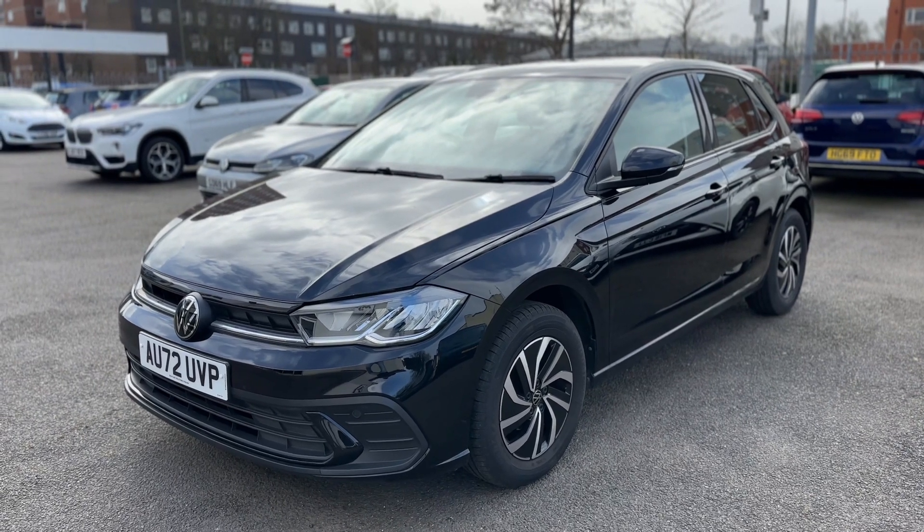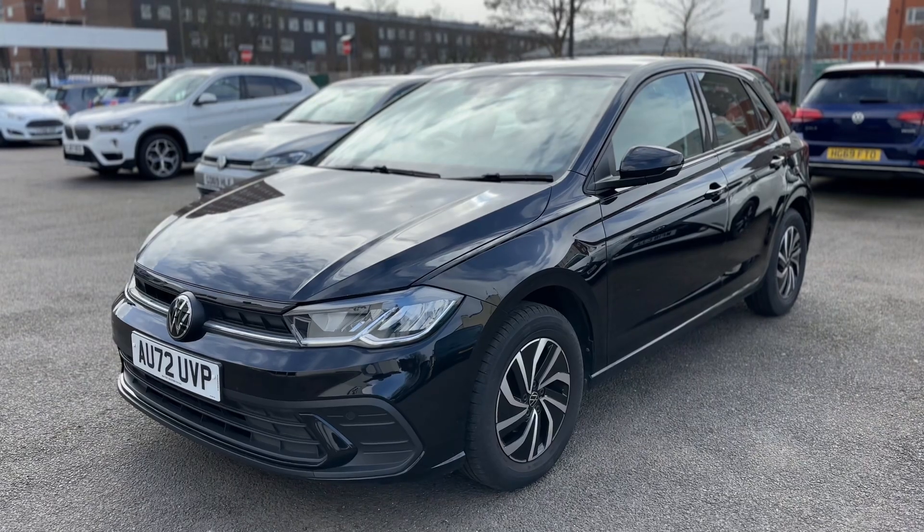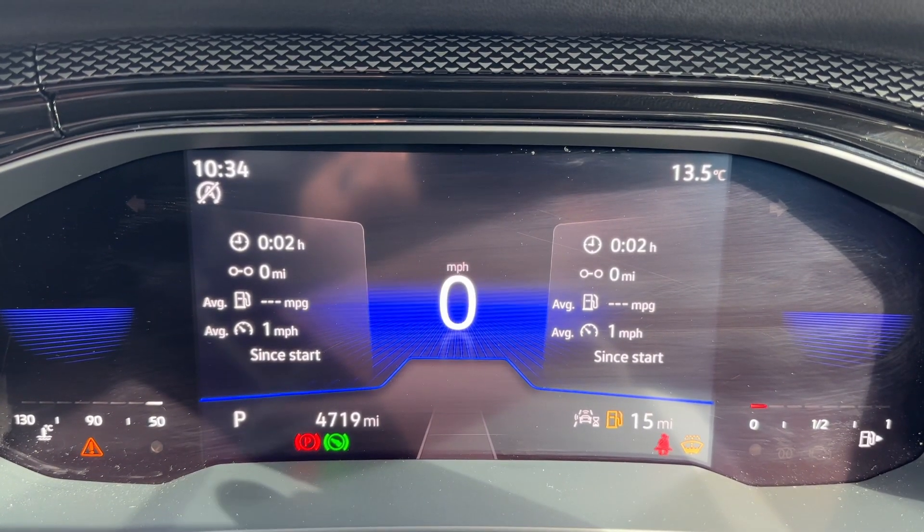Here we have the Volkswagen Polo on a 72 plate. I'm going to start off by hopping inside the car and running through some controls.